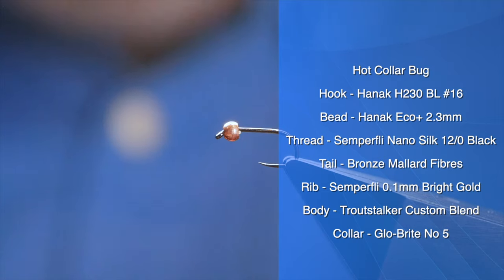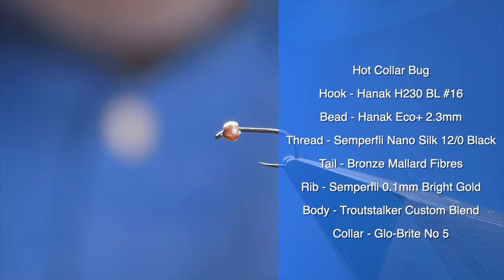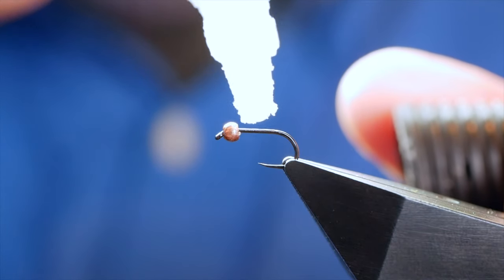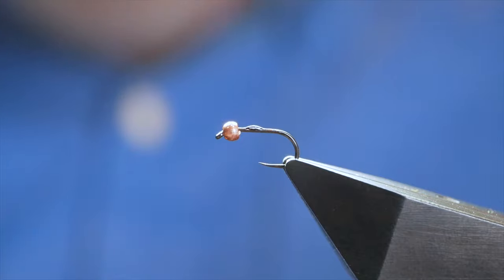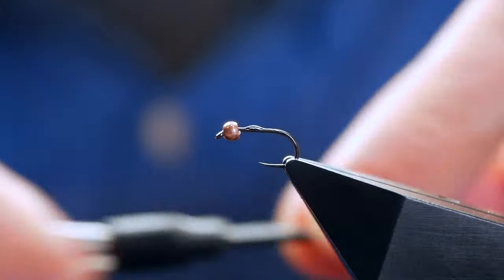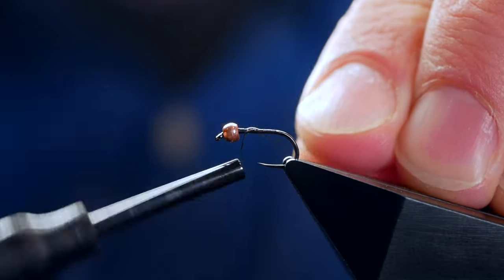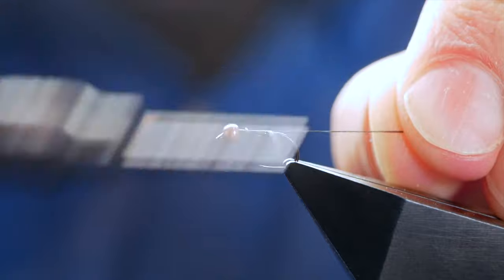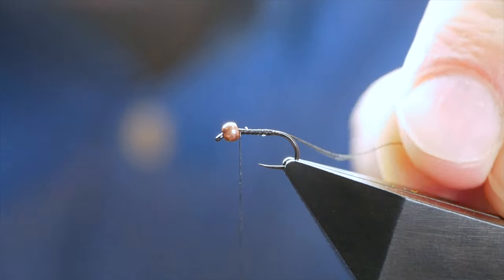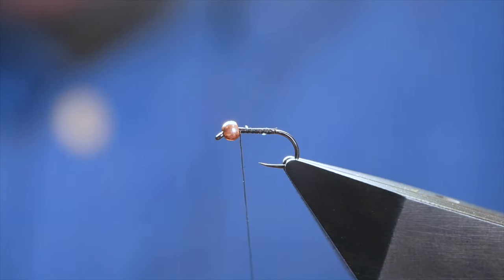All flies don't have to be complicated, and this is one of the simplest bugs you can tie. First thing I'm going to do is just add a little spot of super glue to the shank of the hook. The thread I'm going to be using today is from Semperfi — it's the NanoSilk in 12-0, and it's black. I've just used my thread to spread the super glue up the shank, and I'm going to run a bed of thread and bring it back to the bead.